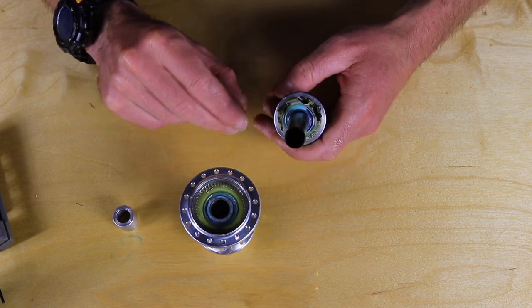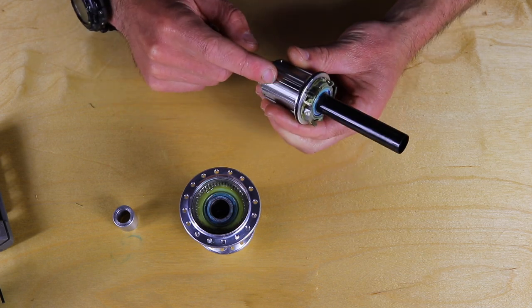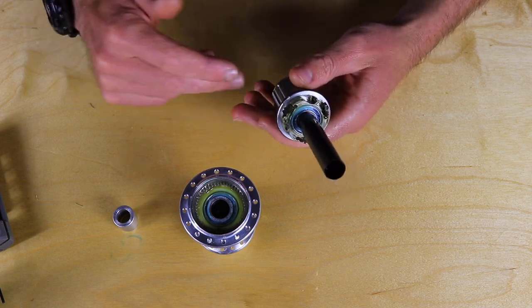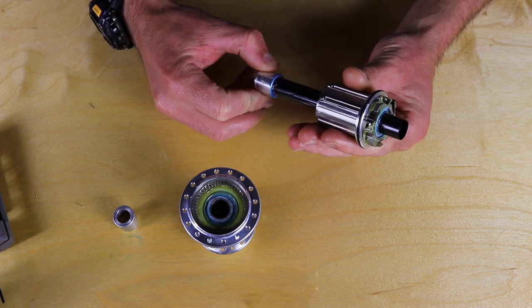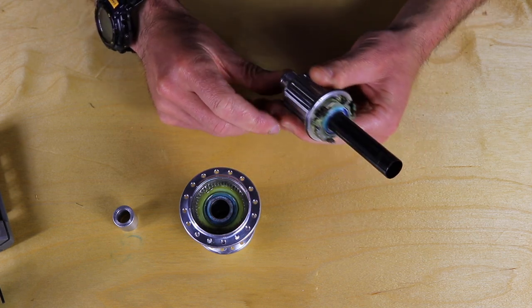Now you can clean everything. This is also a great time to replace your freehub body and/or your axle, because it's all the same process. Replacing the freehub body is as simple as sliding it off the axle and sliding a new one on — very easy.